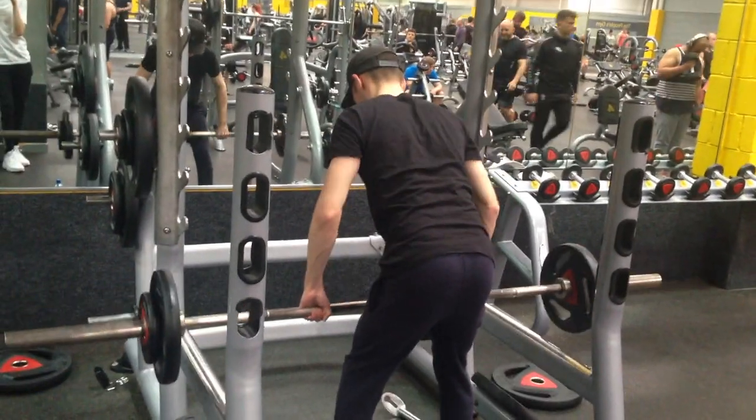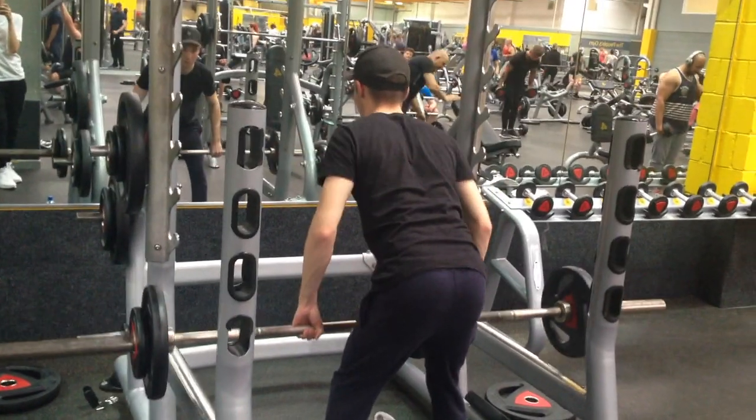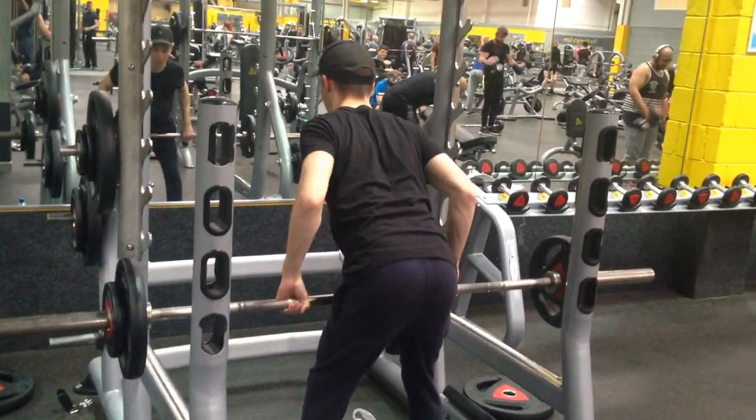For the next exercise I'm doing barbell rows. This is great for those upper lats and it also works a little bit of the traps too, depending on how you bend.